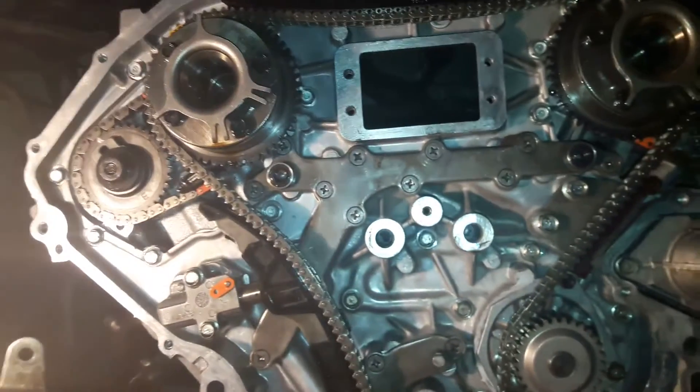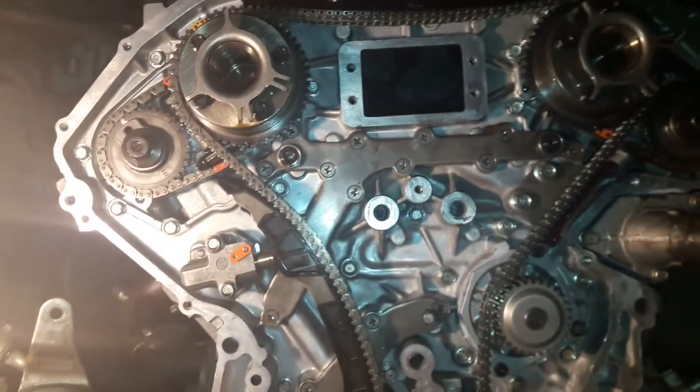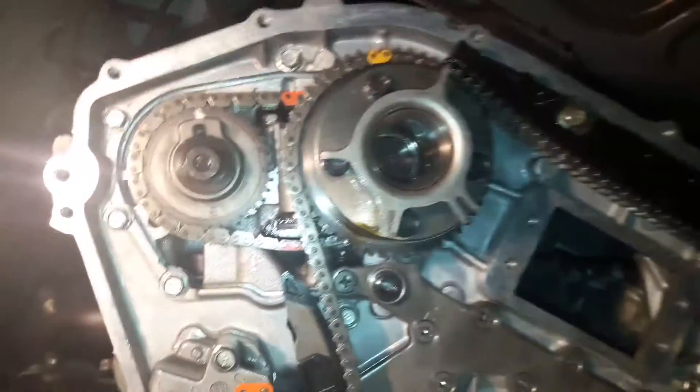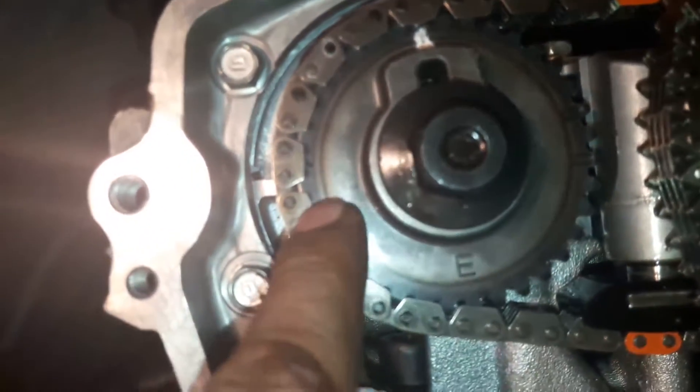Hello friends, today I show you how to fix the Nissan 370Z engine timing issue and timing chain alignment marks. Let's start with the cylinder head right side — on the exhaust side there are two dot marks.